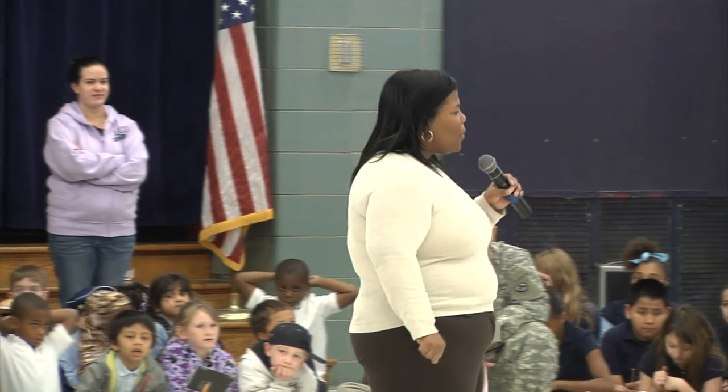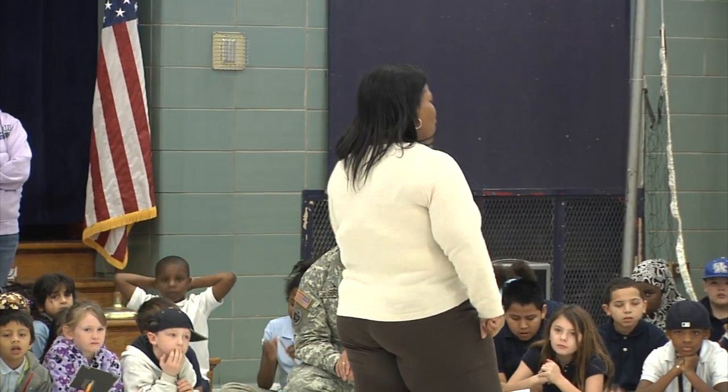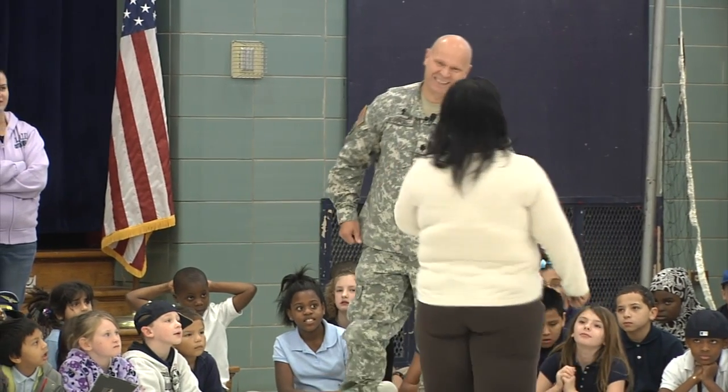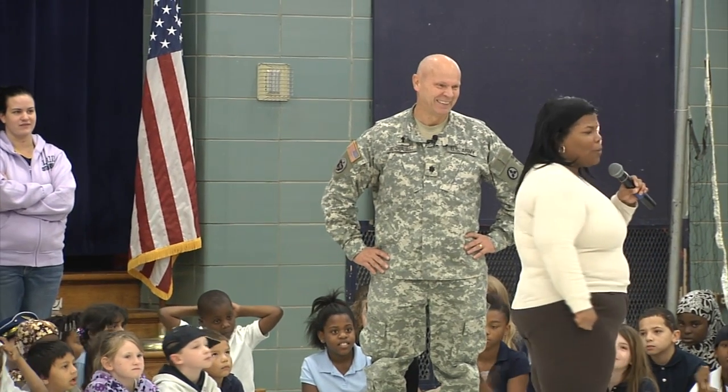You'll hear more about that later on, and I want to introduce to you now Lieutenant Colonel Vanderjack — Vanderjack — all the way from Fort Knox. Give them a Roosevelt's raise-up.